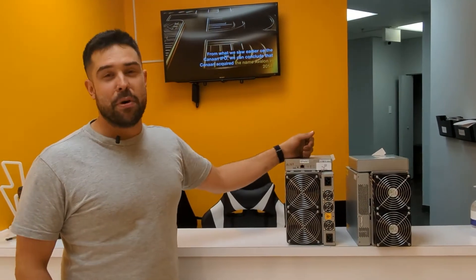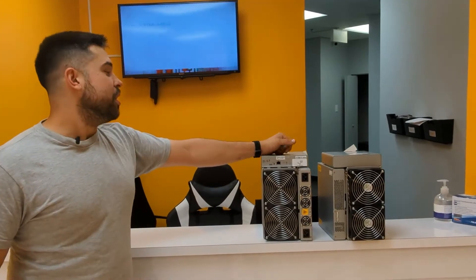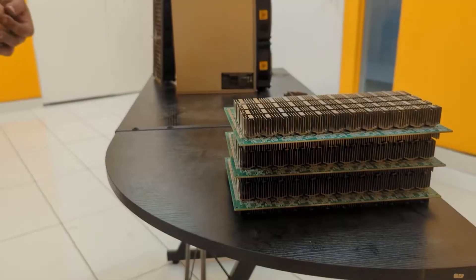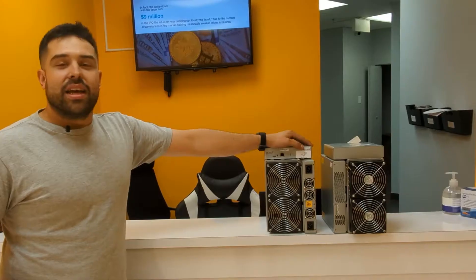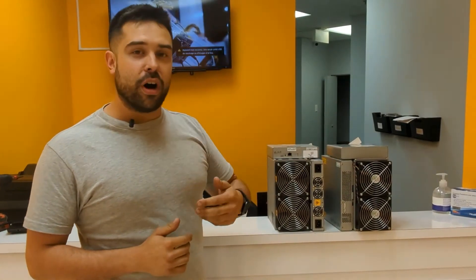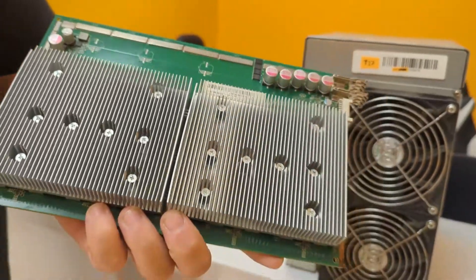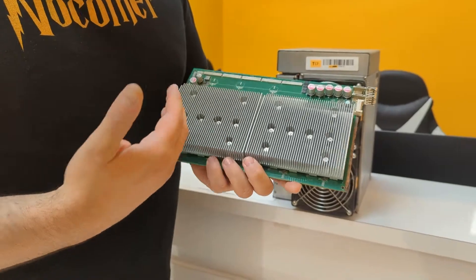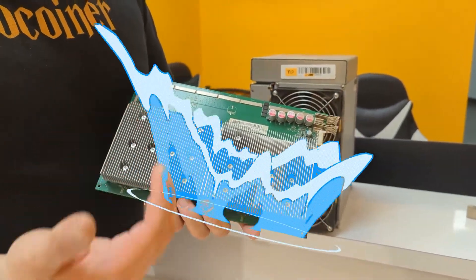The S17 is a mostly undervalued type of miner. It has issues — it's probably one of the most unreliable machines in the current generation. It tends to lose heatsinks and so forth, though there are now many solutions to those issues, such as upgrading your heatsinks — removing all the singular heatsinks and replacing them with all-in-one heatsinks that will keep your machines way cooler and that are ready for immersion as well.